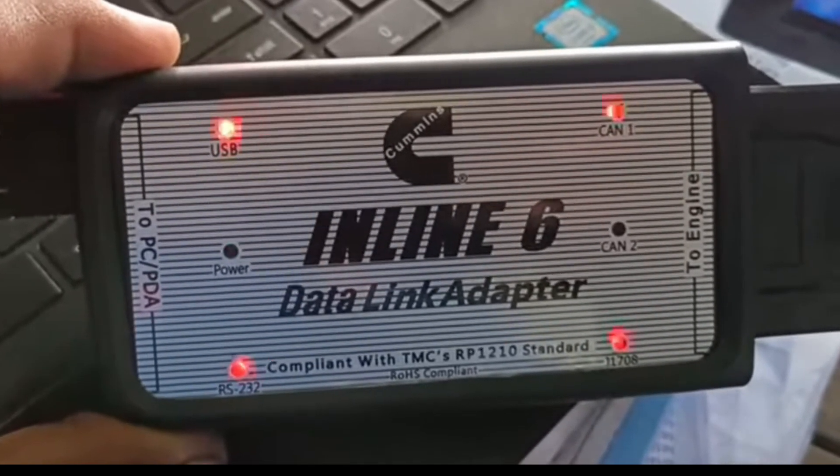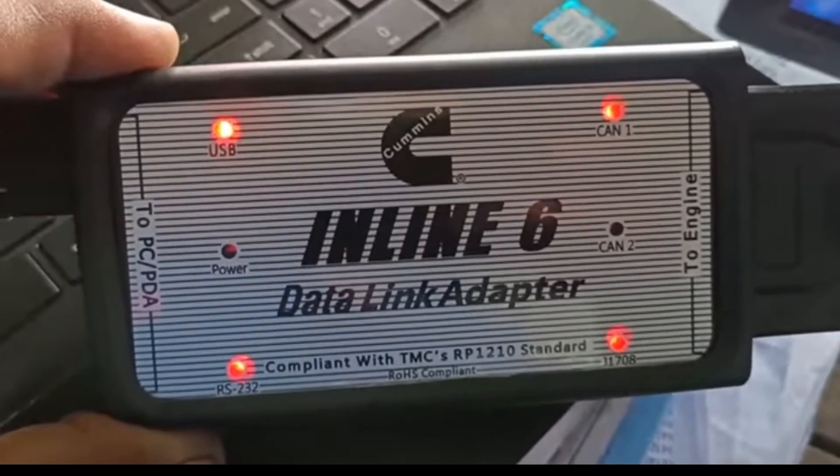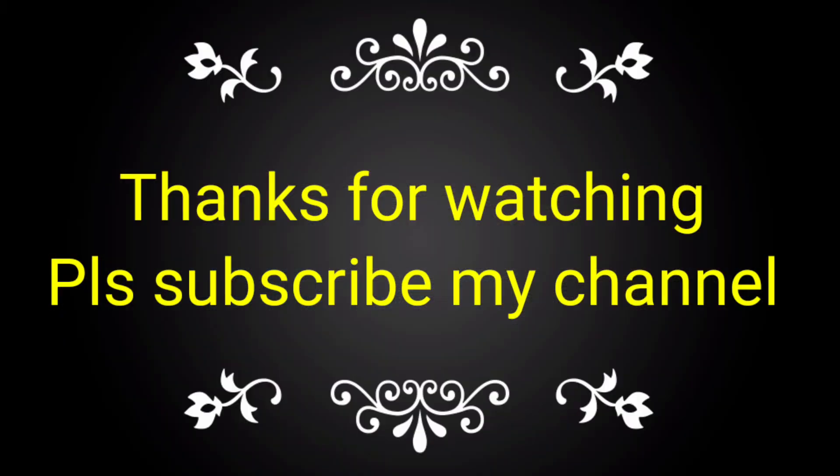If you like this video, please subscribe to my channel and share it with your friends, colleagues, and technicians — also for how to use the data link adapter.